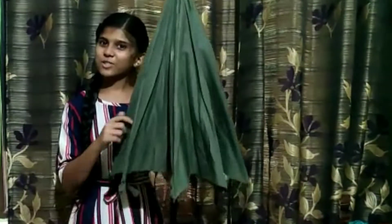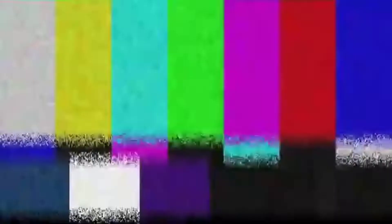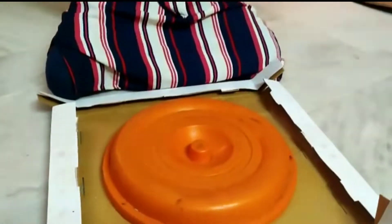Now let's go to the Christmas tree. You can't eat it. Let's put this one. Now let's put this one round.